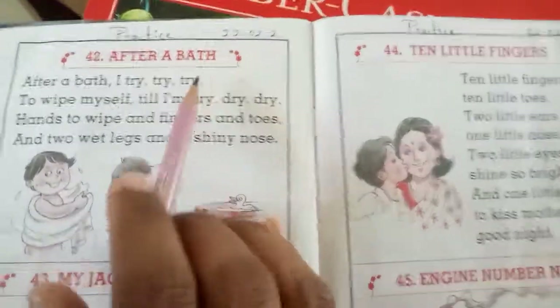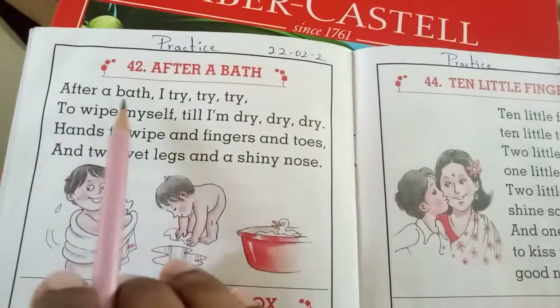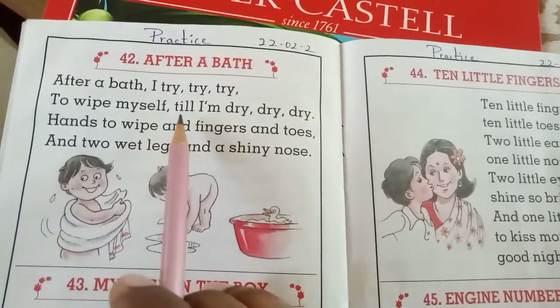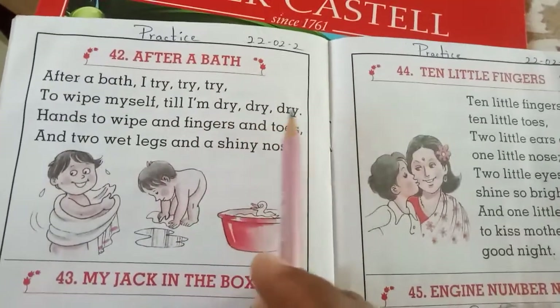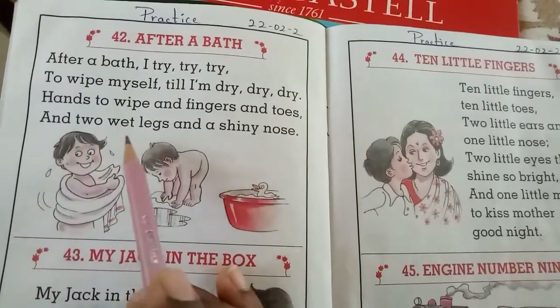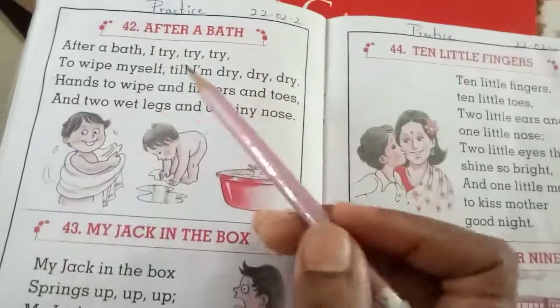Shall we start, children? Okay. After a bath, I try, try, try to wipe myself till I am dry, dry, dry. Hands to wipe, and fingers and toes, and two wet legs and a shiny nose.